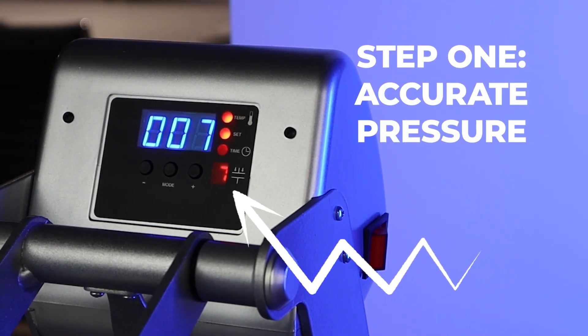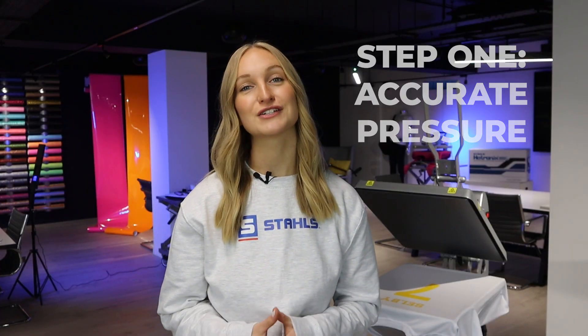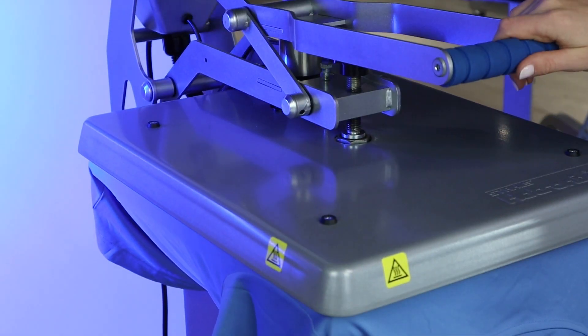Too much pressure causes scorch marks regardless of whether you're printing onto a sensitive material or not. Making sure that your pressure is a medium — between a four and a six on a Hotronix press — is the first step to making sure you're not putting press marks onto your products. With Hotronix heat presses, this is made easy because of the digital pressure readout, so you can see exactly what pressure you're heat pressing at.